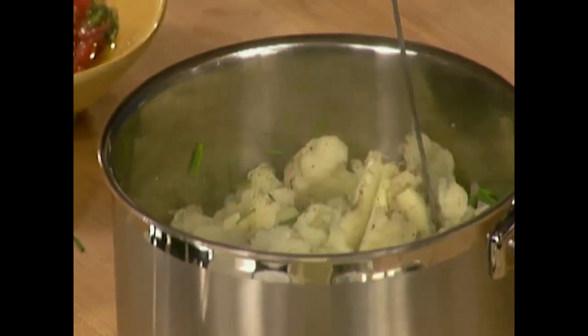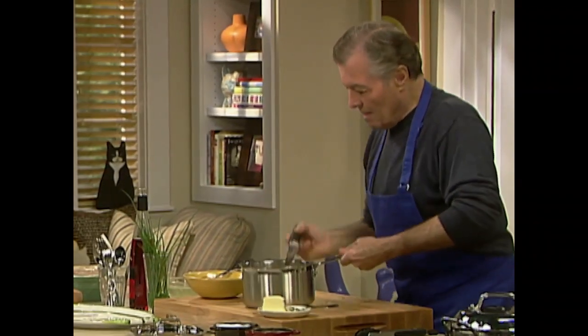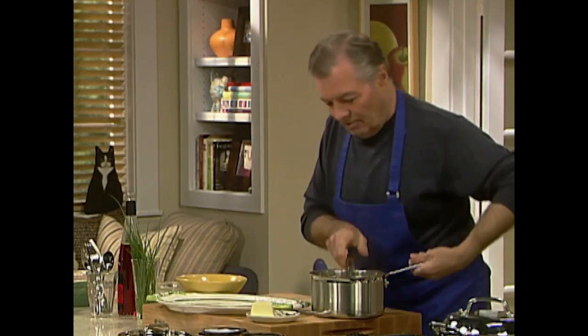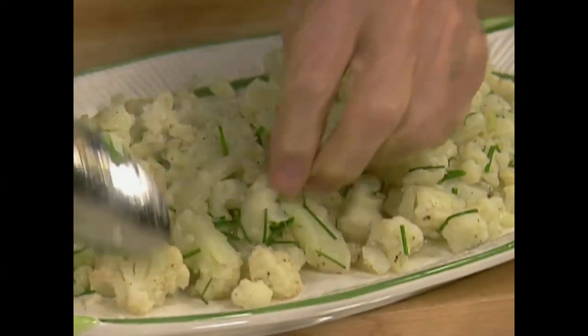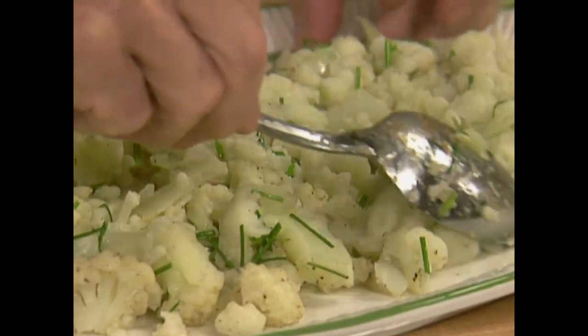Mix it with the butter — I love cauliflower done this way. We have a nice bowl — all of that will go directly into the bowl right here, and the chicken will sit right on top of it.